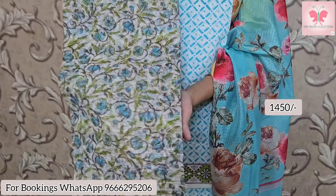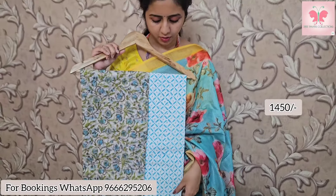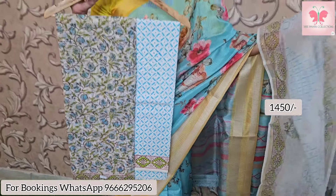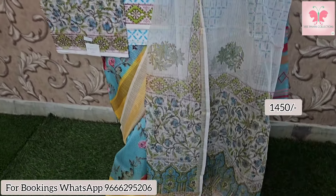Next one is white with a white print — floral creeper style on the top. The bottom is white and blue print, cotton bottom with white printed block prints. Price is $14.50.